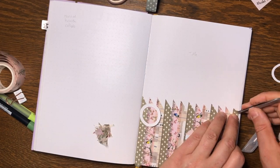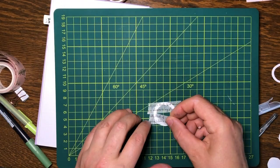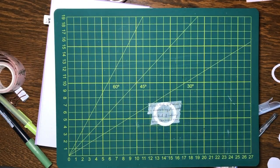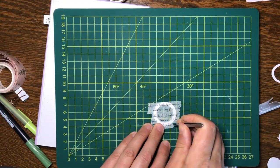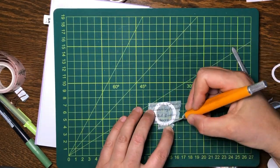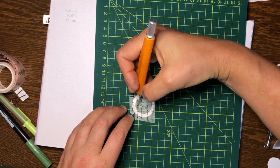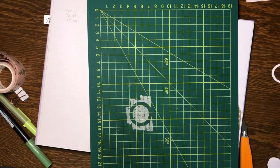Tweezers are pretty handy too. I added a bit of white paint — Posca paint pen — to the ring to make it whiter, then decided to add a little bit more detail by putting a plain white washi tape over the top with a little bit of writing on it. It just makes it a bit more interesting.